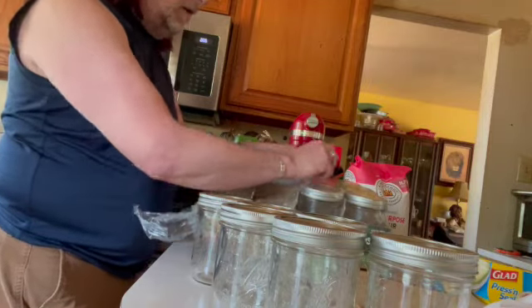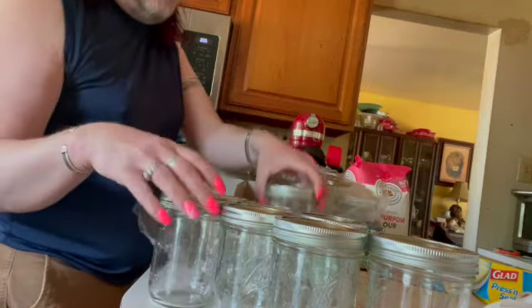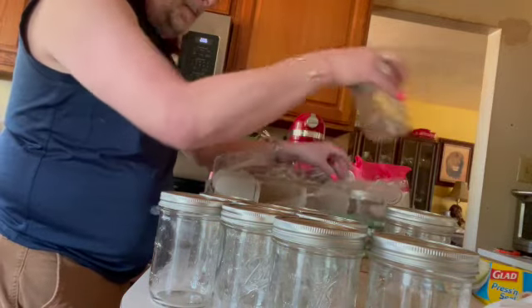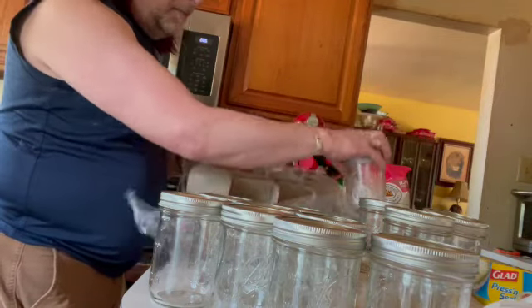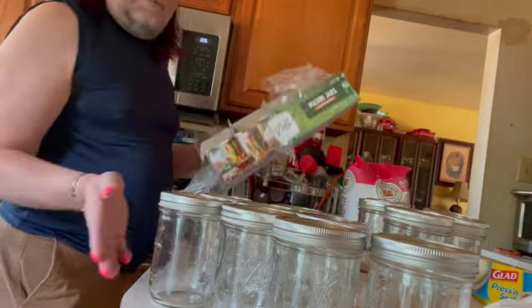Get your jars ready — that's the first thing you want to do if you're new to canning. You might be wondering: how are you going to do both the peach slices as well as the jam? It's very easy because you need to sterilize your jars before you even use them. By sterilizing, you're not going to hand wash them. You can do the sterilization one of two ways — you can run them through your dishwasher on the hottest cycle that your dishwasher has.